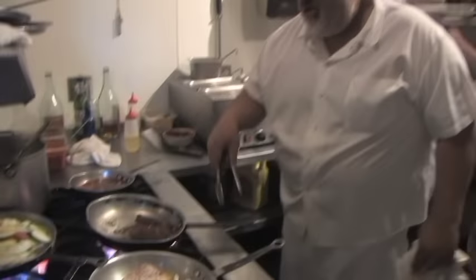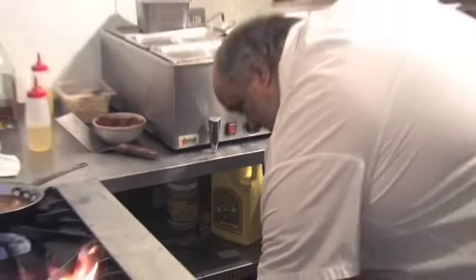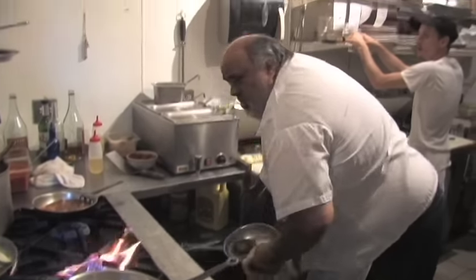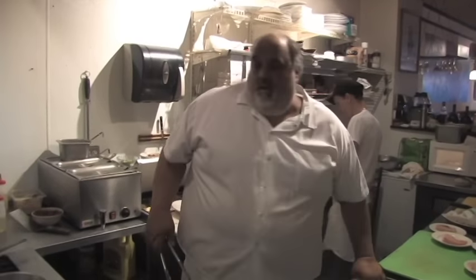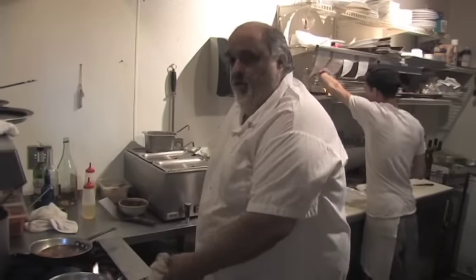That's going in the oven now — see, it's nice and seared. This is not one where you can do a real medium rare; you're going to have to do it on a medium to medium-well side.